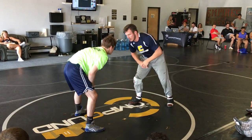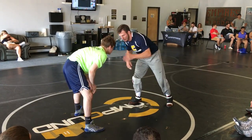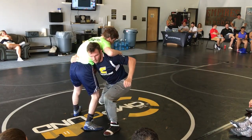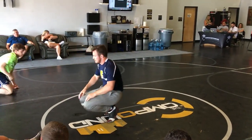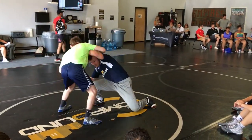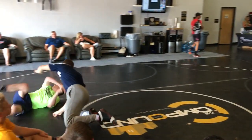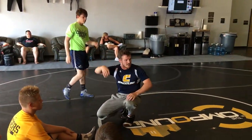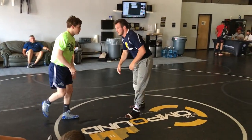As I'm going, I'm stepping with my right, bringing this hand to the hip, left hand tying right here. Pop my hips. One more time — stepping right, tying left. Late in the match, that guy ties up bad — it's an over-tie — let's take advantage of it.